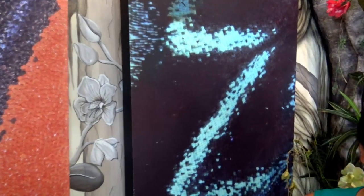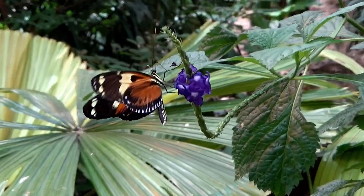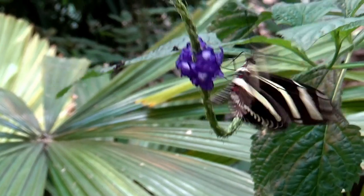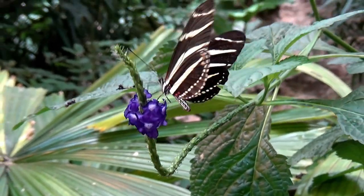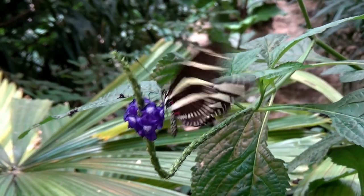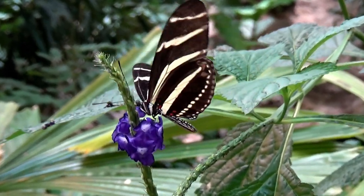Aren't those patterns amazing, boys and girls? Now boys and girls, I want you to see if you can recognize the letter made from a pattern on a butterfly or a moth's wing. Have fun saying it by yourself! See y'all.